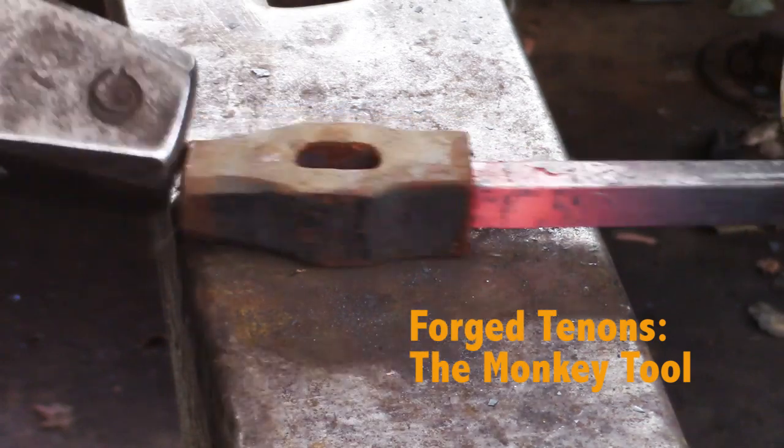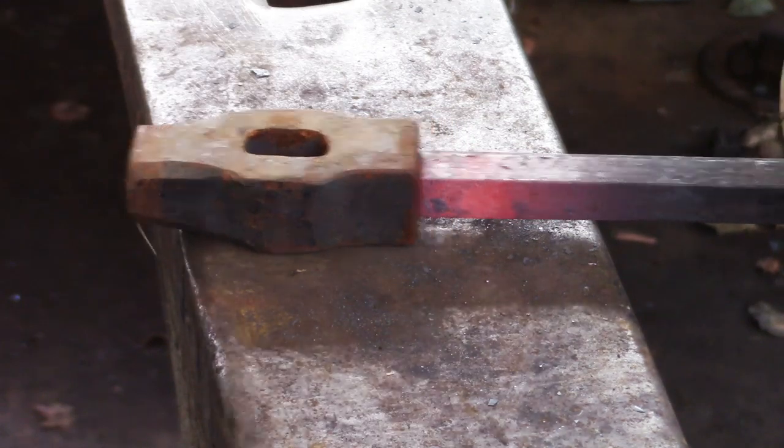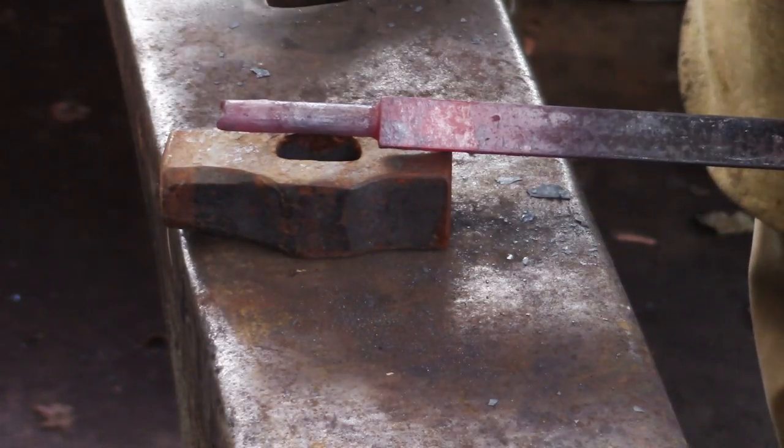The monkey tool is used to dress the shoulders of any forged tenon. It is not intended to dress the tenon itself. The elliptical hole is to allow water and scale to exit as you're using the tool.